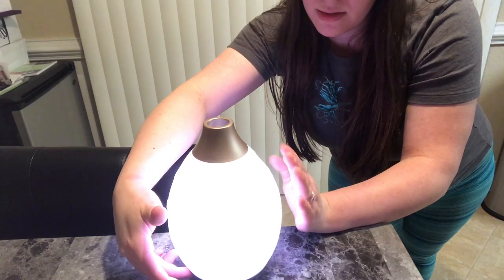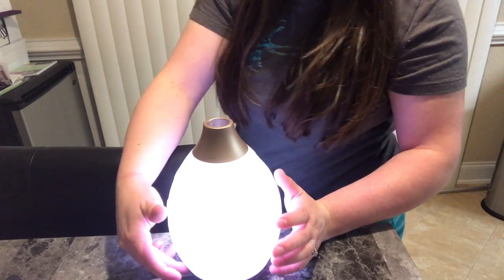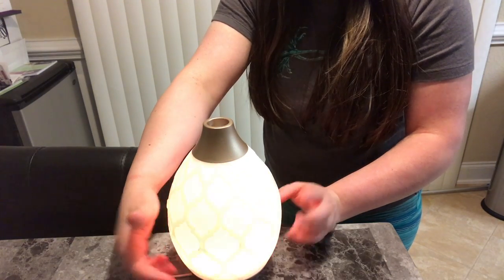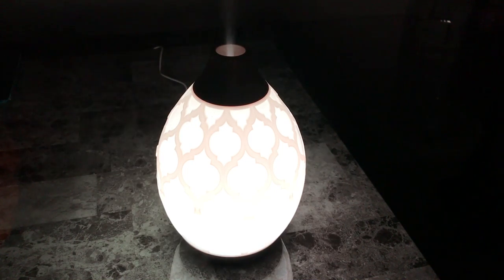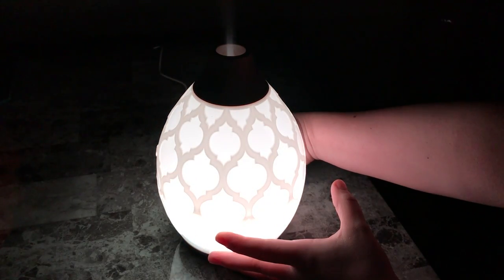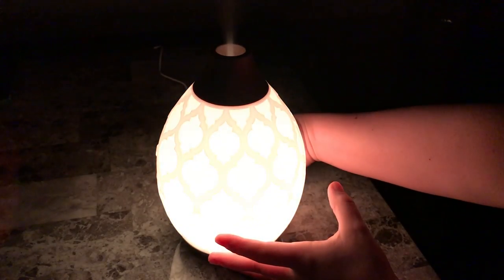You press it once and it's high, two is low, and the third is the intermittent one. It has 11 light settings, and that last one was the candlelight flicker mode. Here in the dark: this is the Desert Mist with the first light on — just regular. That's a slightly lower glow, and this is the candlelight flickering.